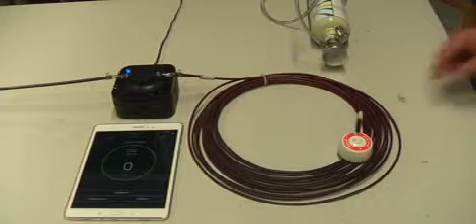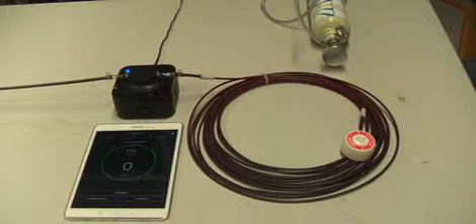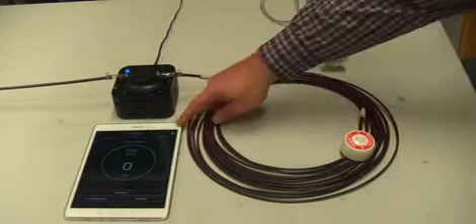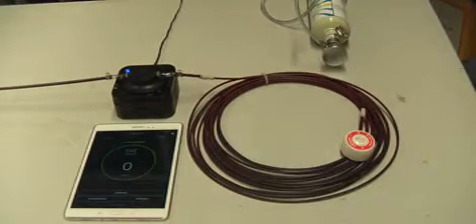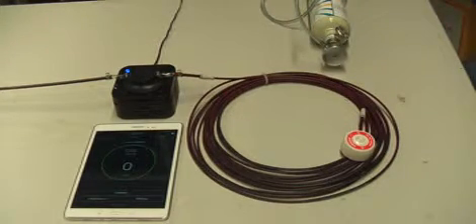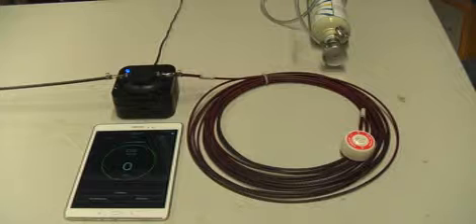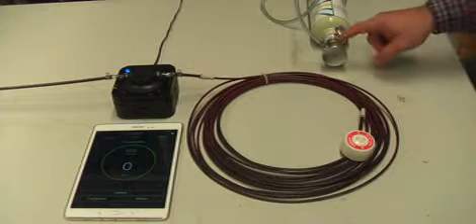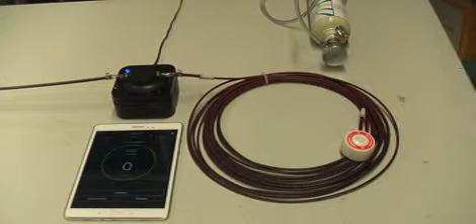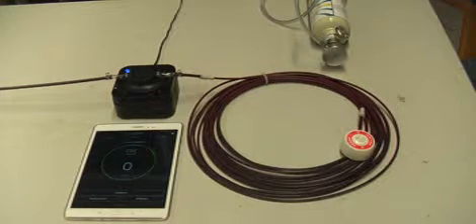To perform this test we've got some items on the table. We've got a simulated coil of tubing here which could represent the installation, a tablet running the SensePoint app, the XCL sensor connected in line with the VESDA VEA tubing, and a supply gas bottle with two and a half thousand parts per million of CO2. It's fitted with a demand flow regulator, which means when it's connected, the negative pressure in the tubing produced by the VESDA will draw on the gas from the bottle.